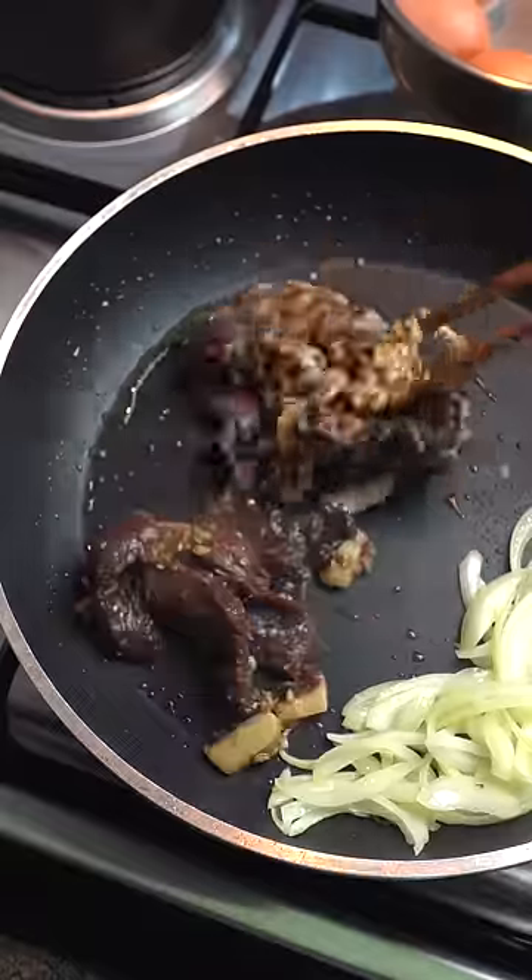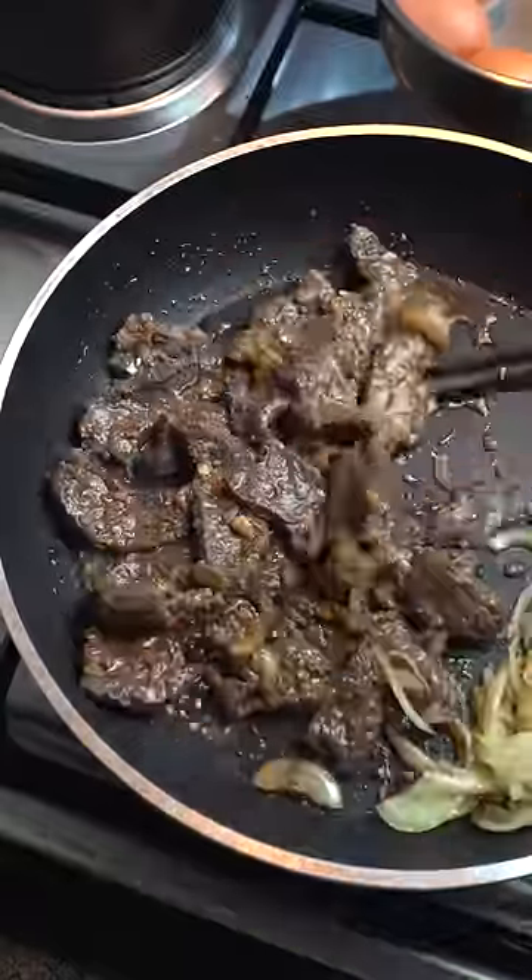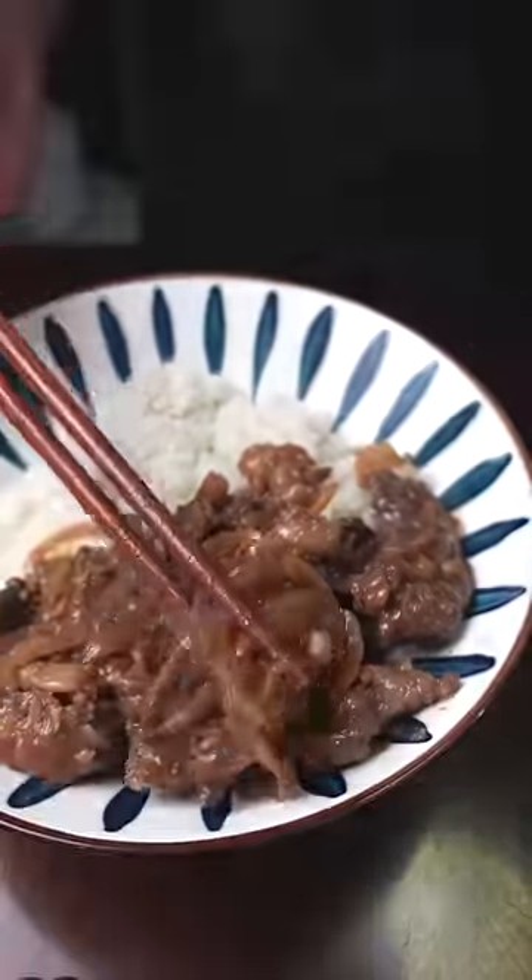Finally, in a hot skillet, sauté your onions in some oil and sear your beef for 1–2 minutes on each side. Do this in batches till the pan stays hot enough. Turn off the heat and toss in more fresh sesame oil. Serve immediately on top of rice with the garnishes and your drink of choice.